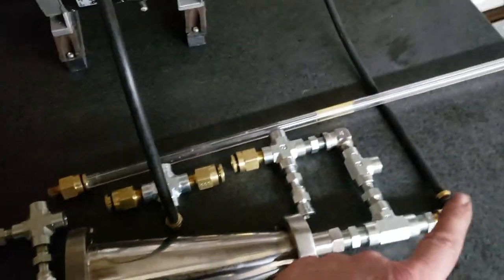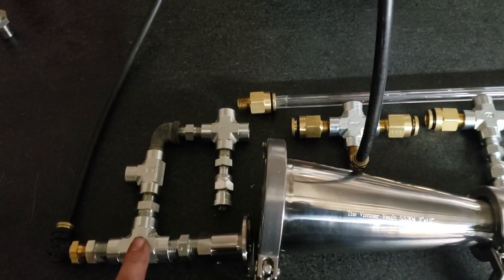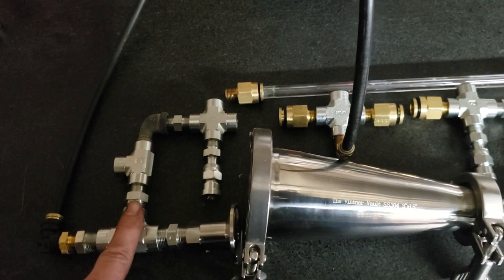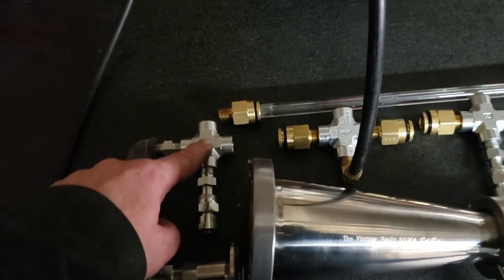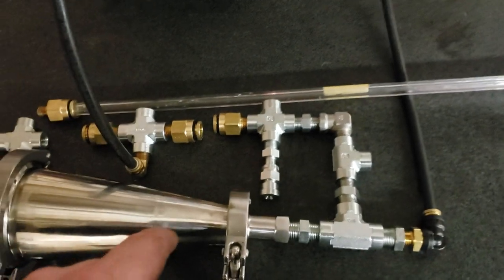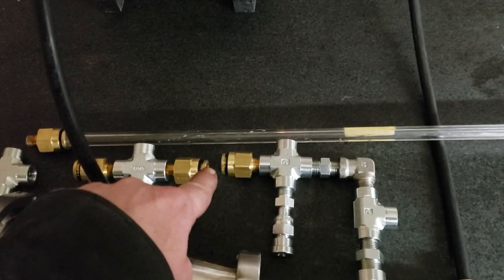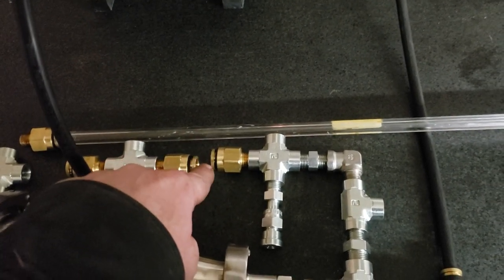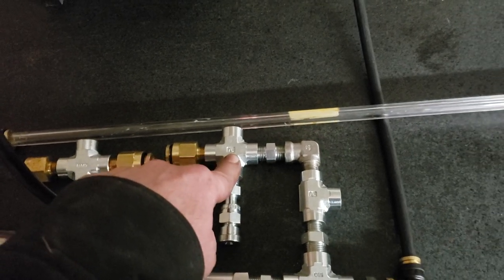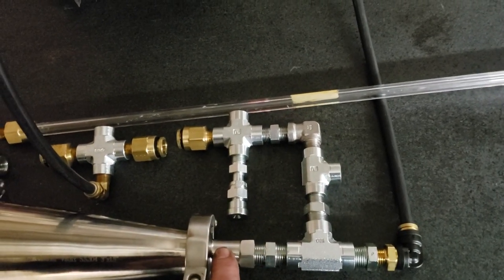As the aerated water comes through here, it's going to achieve its first suction here. This is going to be the third suction, fourth suction, because I want this to be just about balanced. This glass piece of tubing here will go in here so I can see the bubbles. Once everything is fitted, I'll know what the length is. This is the next vacuum, next vacuum, next vacuum.